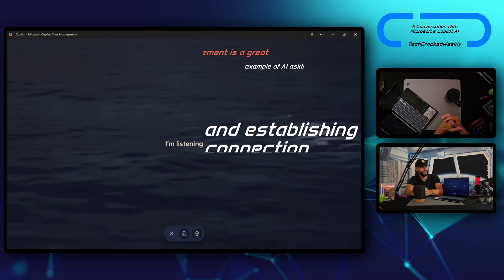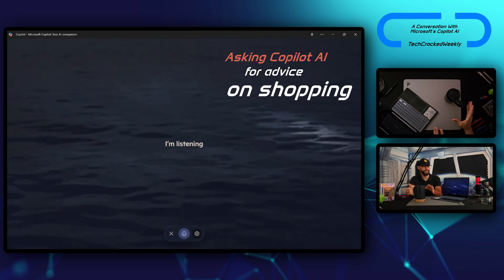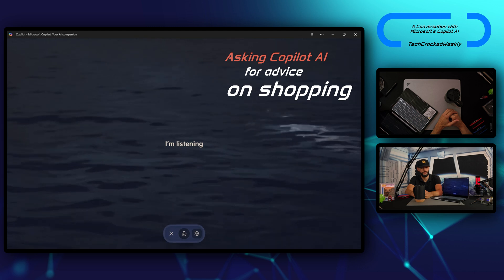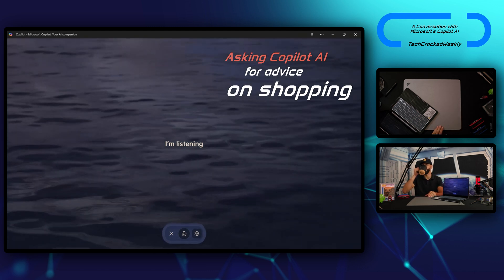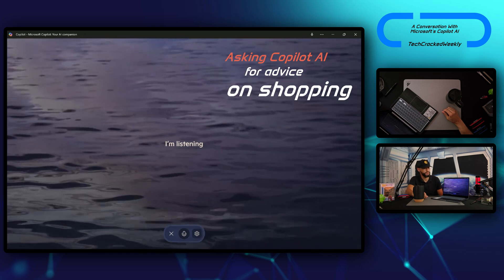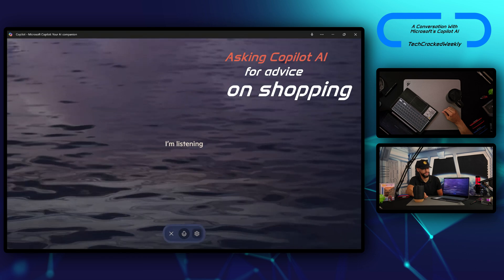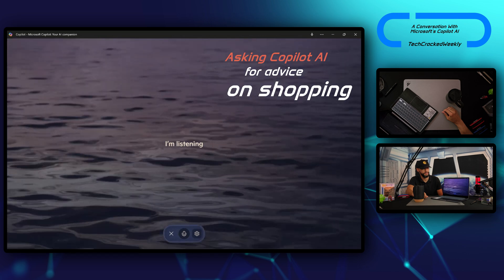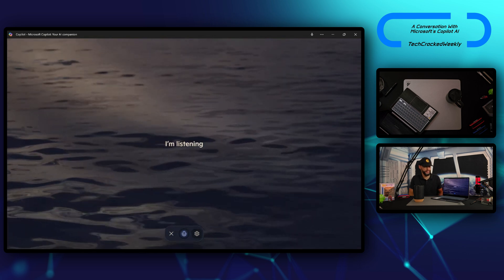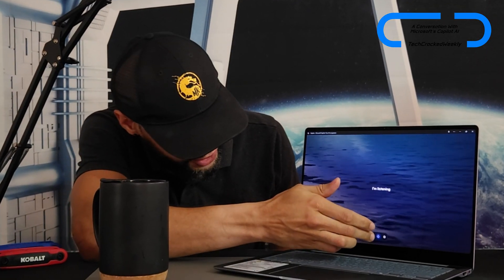Changing topic again, I ask: 'Electric vehicles have been in the news a lot lately for problems — is it a good time to buy an EV or should we wait?' Copilot says: 'EVs are evolving and while there are some kinks being worked out, many people find value in making the switch. It comes down to your needs — if you want to reduce your carbon footprint and can handle limited charging infrastructure, now might be the time. Otherwise, waiting for more improvements might be the way to go.' I decide to wait and we end the conversation, with Copilot saying bye to viewers.